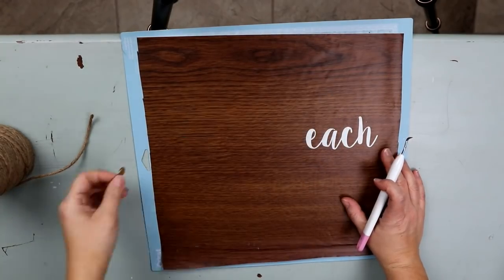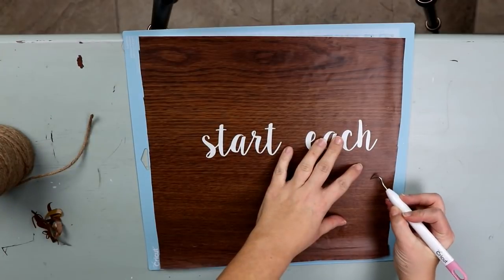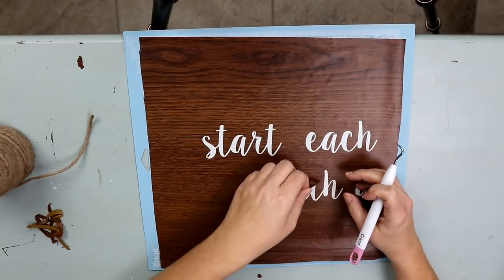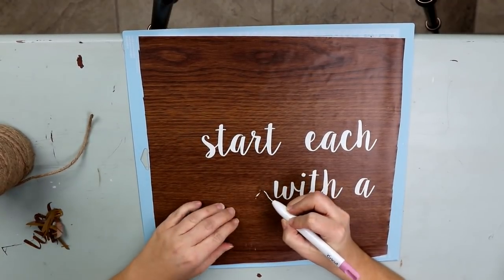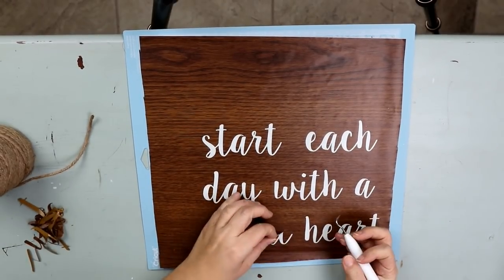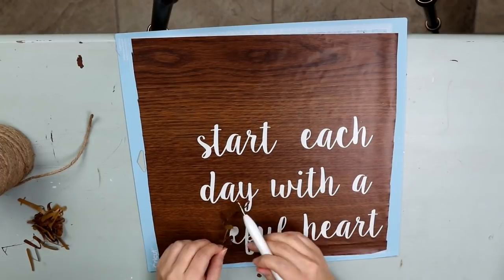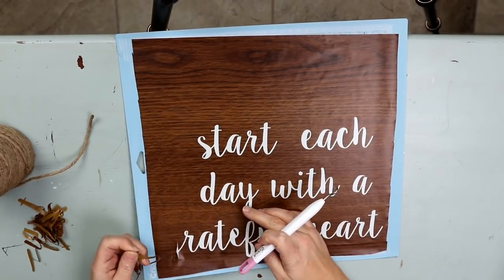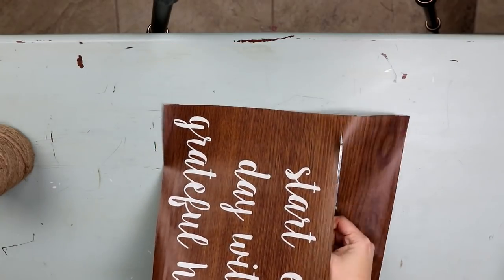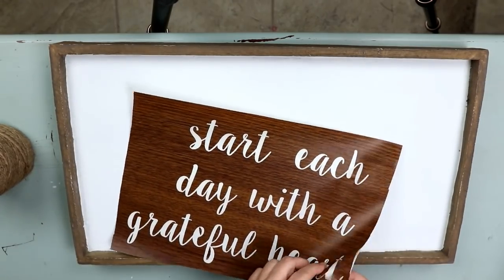From there I'm going to use my Cricut tool to just weed out all of the letters that are inside my template, and I'm just discarding them because I'm not going to use them. I'm going to put the piece that's still on my mat for painting my sign. Once I get all of the letters weeded out, I'm just going to pull this off of the backing that I used to cut it out, and then cut the excess at the top so it's easier to put on my stencil.